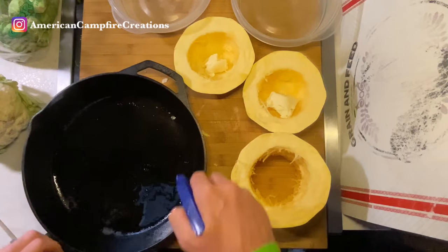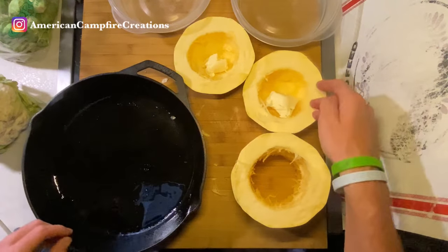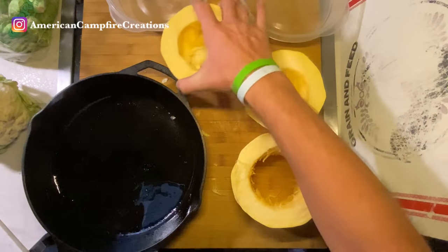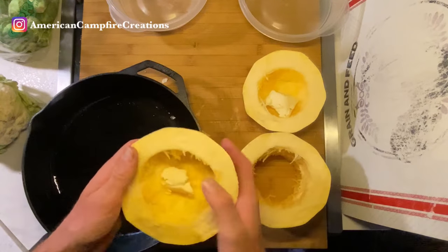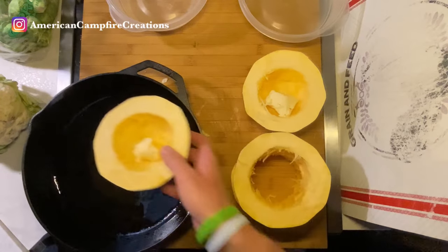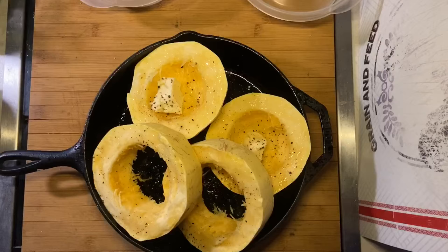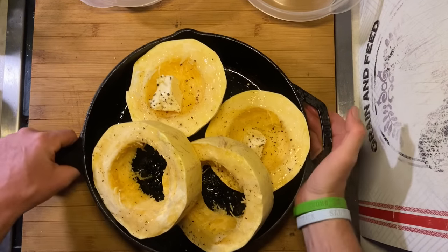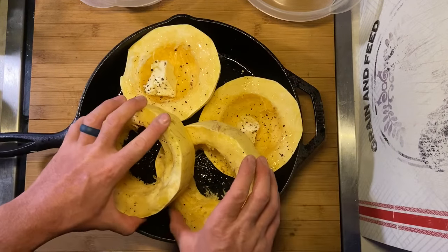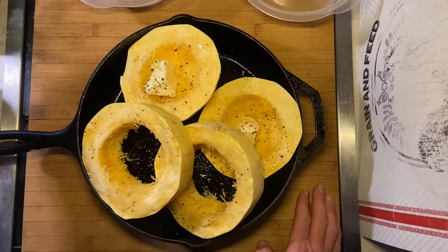I'm just putting a little bit of oil in the iron skillet here, and I put a little bit of butter in the ones that still have a bottom so the flavor can cook into those with a little bit of salt and pepper. Now that we got these all set up in the pan, I can go ahead and slip them into the oven and start prepping my cauliflower and Brussels sprouts.